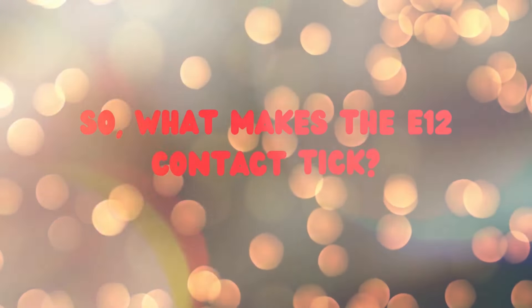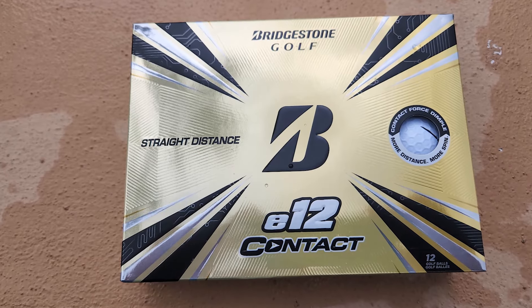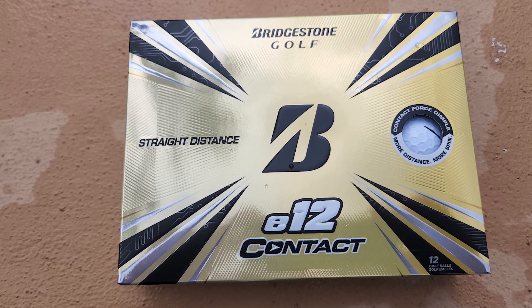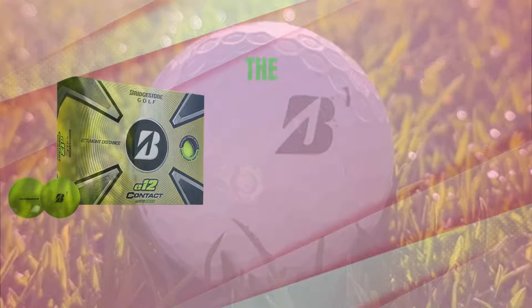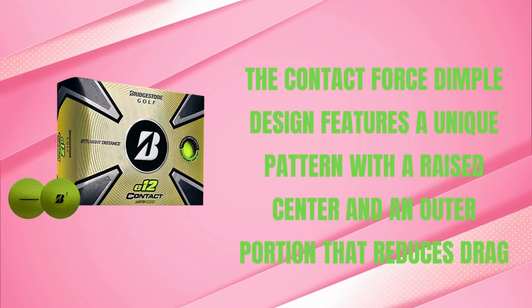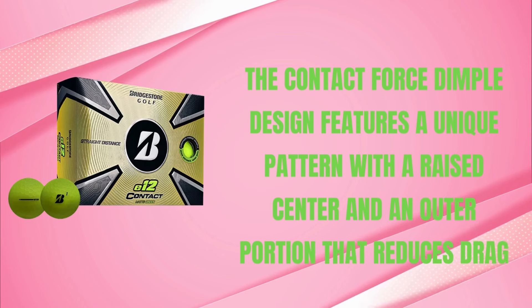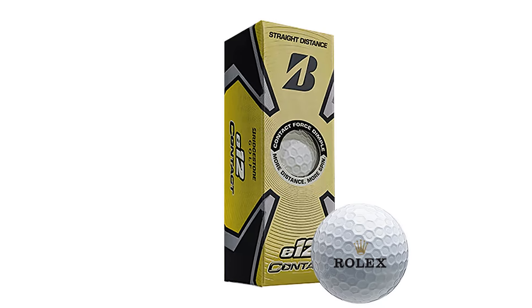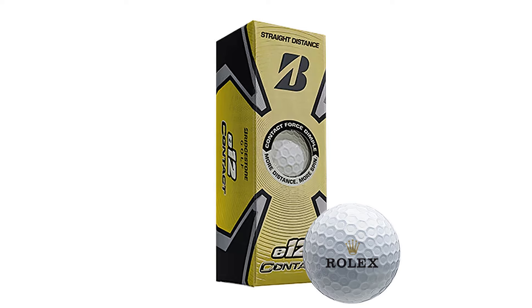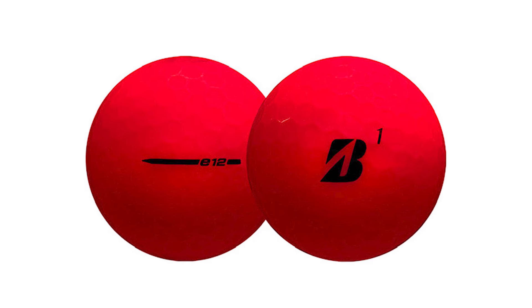So, what makes the E12 Contact tick? Let's dive into the technology behind this ball, starting with the most distinctive feature: the Contact Force Dimple, or CFD technology. The Contact Force Dimple design features a unique pattern with a raised center and an outer portion that reduces drag. This increases surface contact between the ball and the clubface, allowing for more efficient energy transfer. The result? Higher ball speed and reduced spin, which equals longer distances.